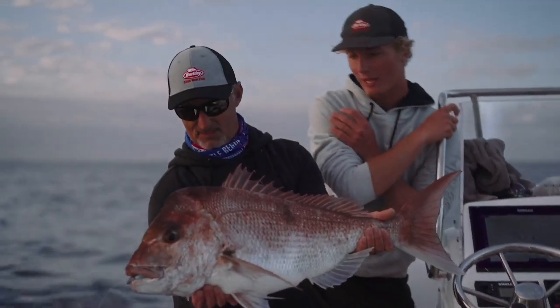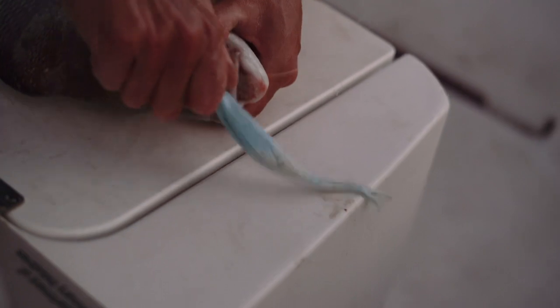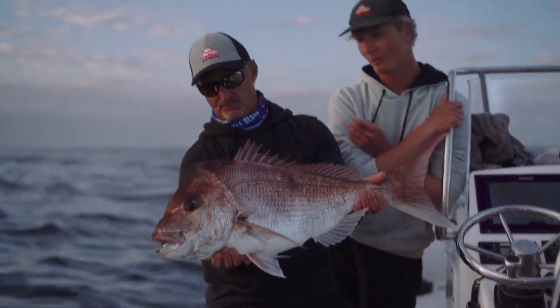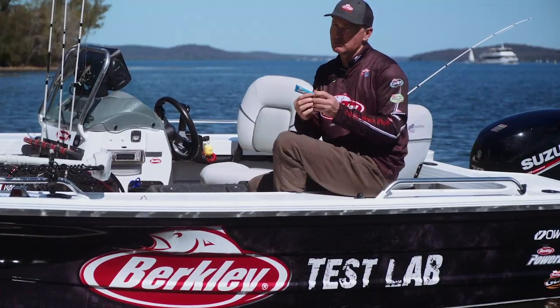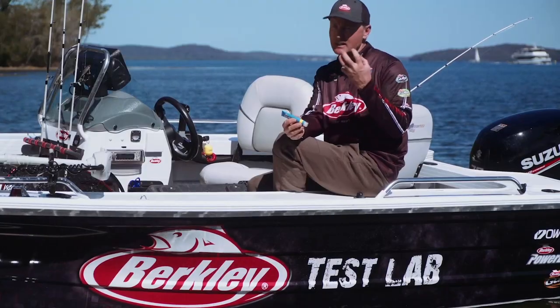We just hit a nice little patch of reds, producing a couple of good fish, as you can see here. This one fell to one of the trusty old Gulp Jerk Shads. Can't fail them, especially when the bite's tough. Where Gulp Gel comes in, it gives you that same bite reaction, which is what you want — that same fantastic scent.